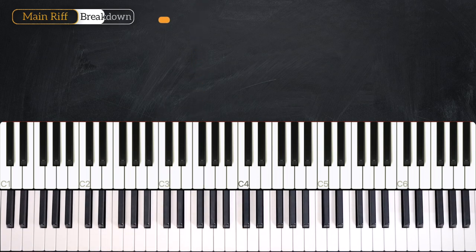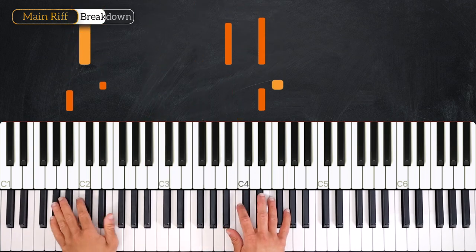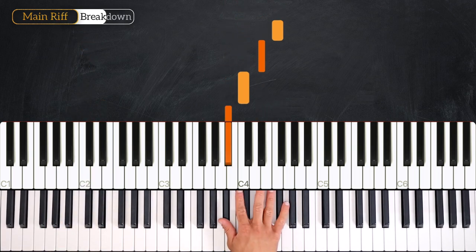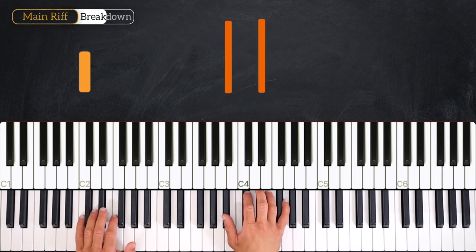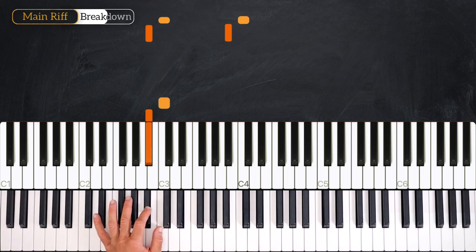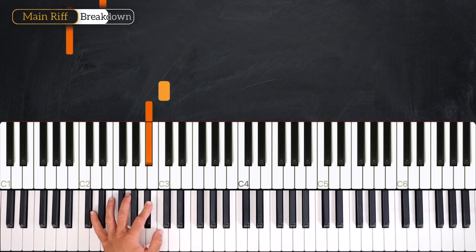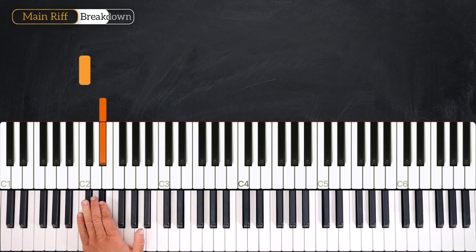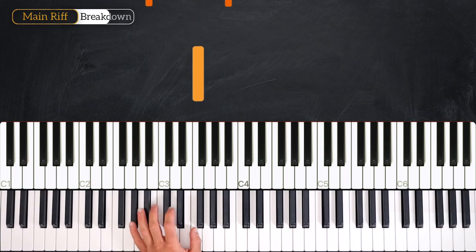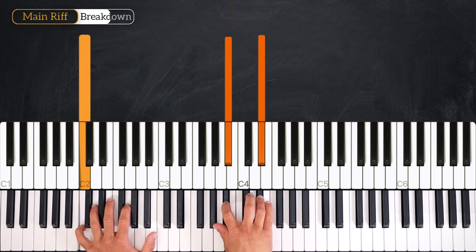And the next bar goes like this — one, two, three, four, and one. The right hand plays B, C, E, F, and back to C minor 7. The left hand here plays B, C along with the right hand. So we start B, C, then B, E into C. Okay so hands together it goes like this — one, two, three, four, and two. Just like that.